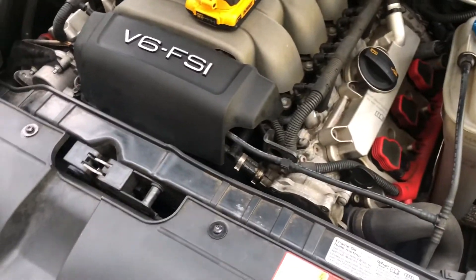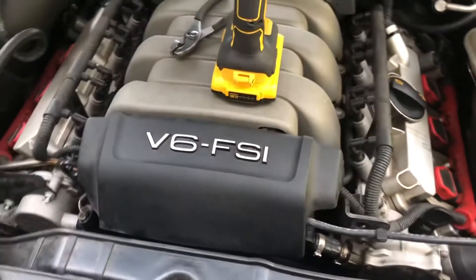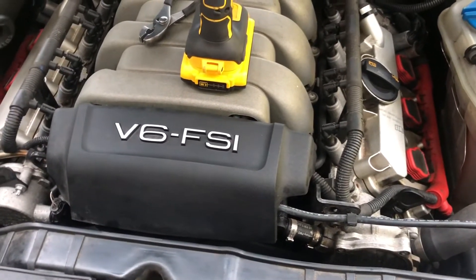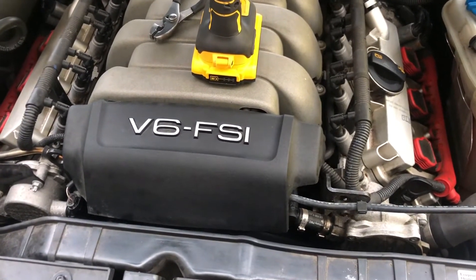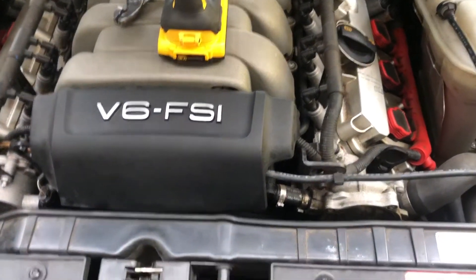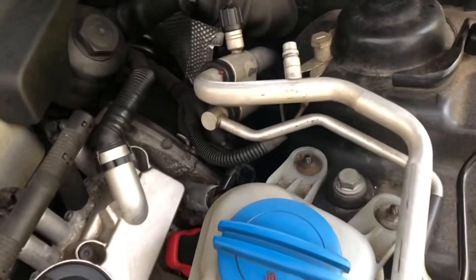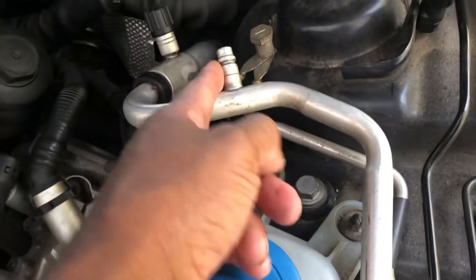This is the Audi A5 and the issue I'm having is that my AC light keeps going off. It'll turn on for a little bit and as I'm driving or if I'm idle it'll shut off. I thought I was low on Freon, checked my Freon — the low side, the high side.